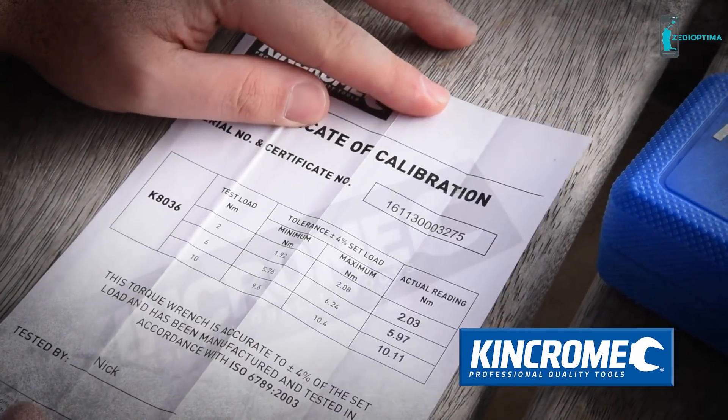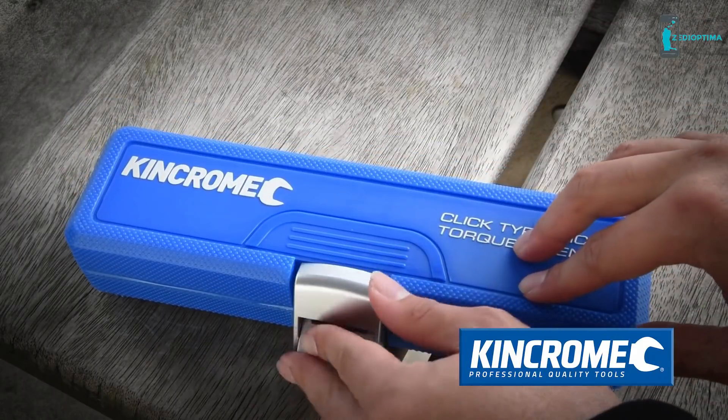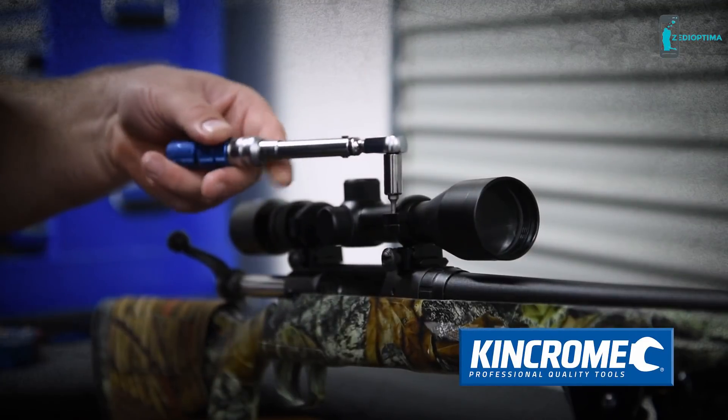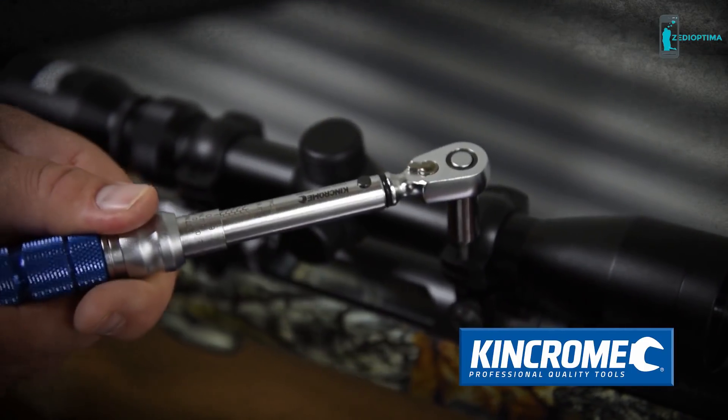Each unit is individually calibrated and certified, and housed in a protective blow-mold case with EVA padding internally to keep your torque wrench safe while stored. Ideal for small jobs requiring accurate torque settings, the King Chrome Micrometer Torque Wrench is the perfect tool for absolute precision.